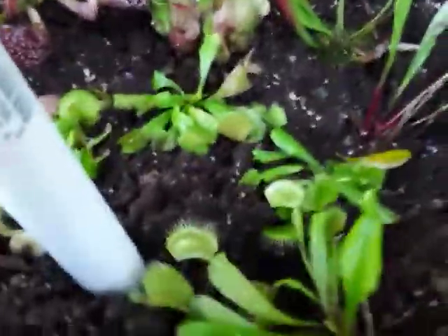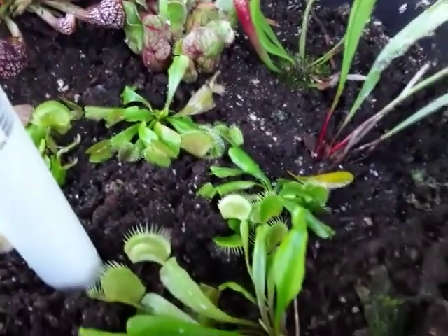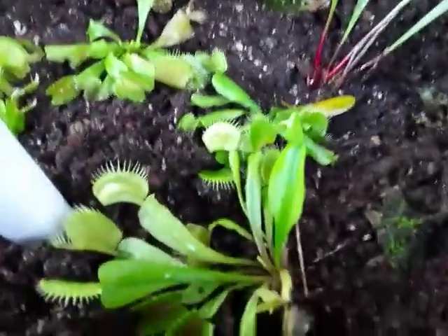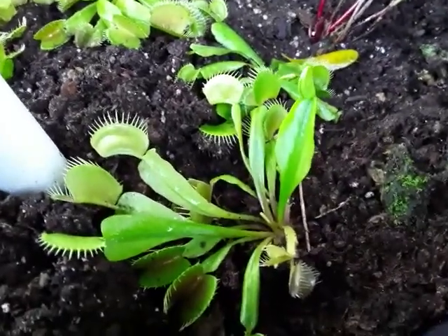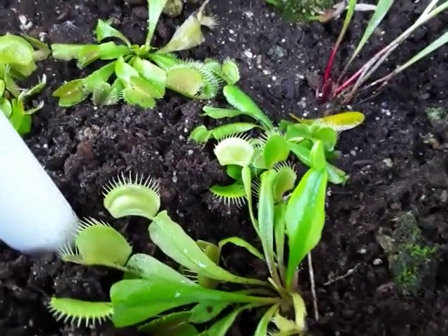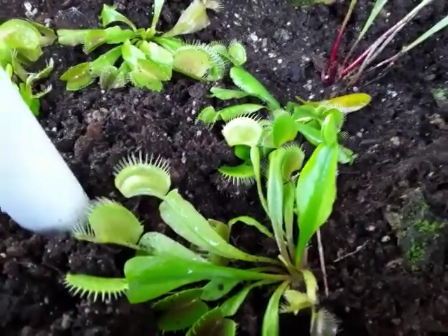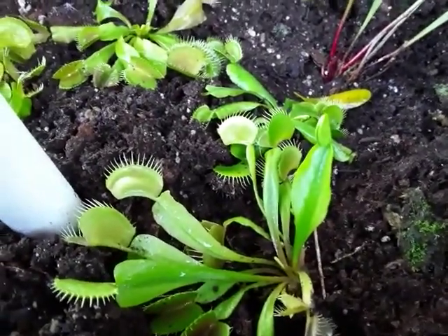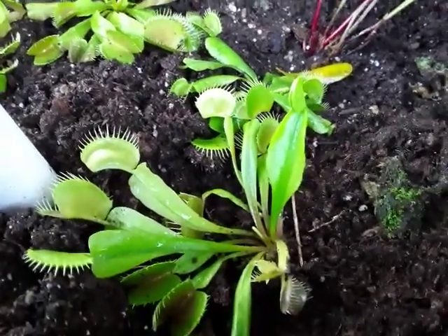Hey guys, welcome to the channel. Today I'm going to be discussing which carnivorous plants are going to be very easy for beginners. The very first plant I'm going to introduce to you is the Venus flytrap. Despite their reputation for being near impossible to grow for first-timers, they're actually very easy. It's just due to the myths and rumors about these plants being tropical, which is not true.